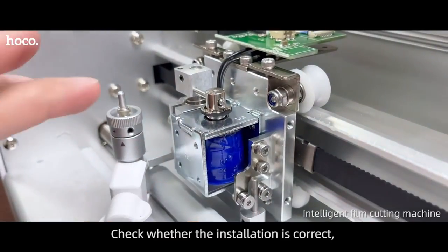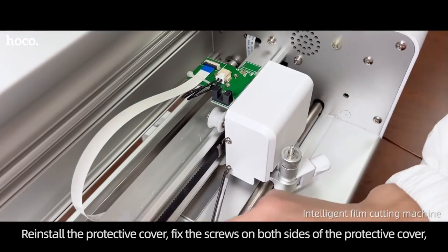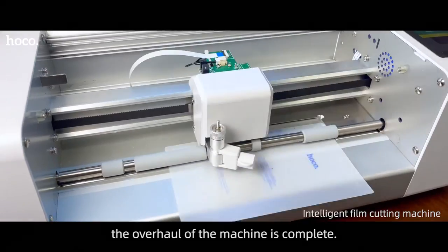Check whether the installation is correct. Reinstall the protective cover and fix the screws on both sides. Overhaul of the machine is complete.